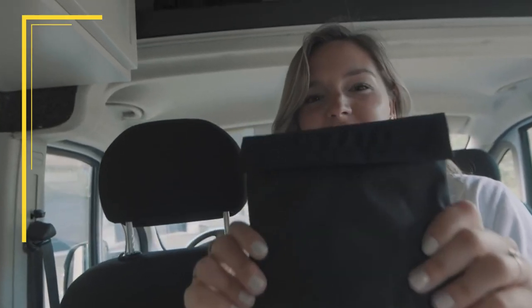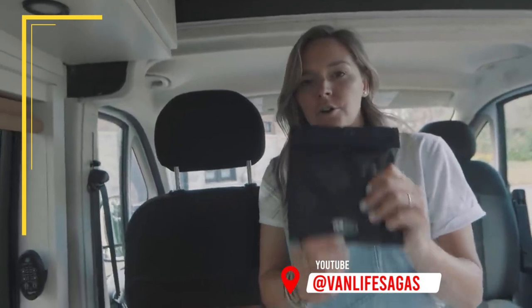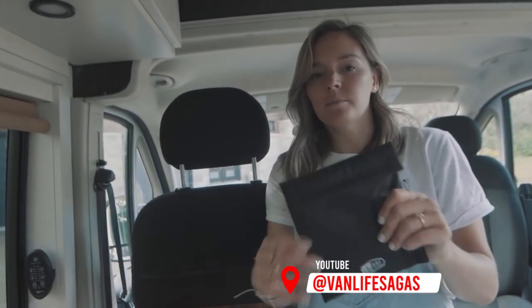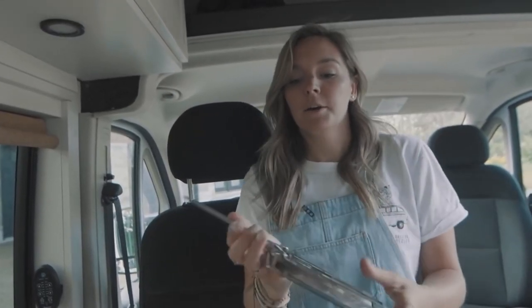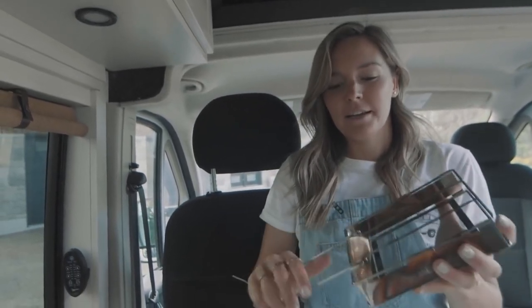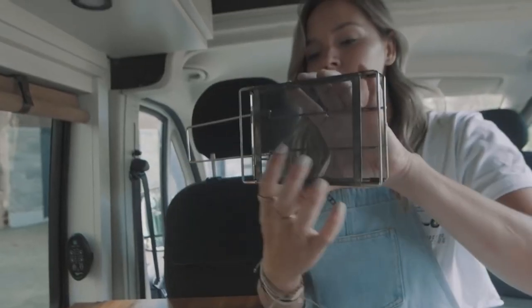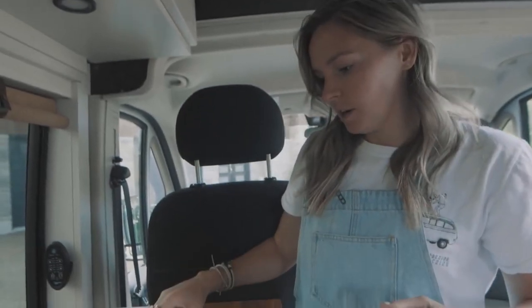Number five is this GSI stainless toaster. GSI Outdoors are known for their camping necessities and accessories, but this thing is very cool. It's basically just a toaster. Dom and I are big fans of Nutella banana bread in the morning, and Dom bought me this for my birthday — I believe it was two years ago — and we use it almost every day. It has a little mesh at the bottom that distributes the heat really, really well. You put it on the burner stove.